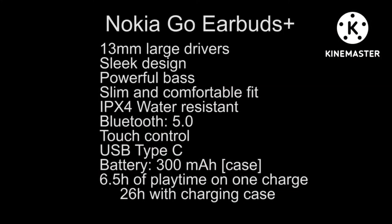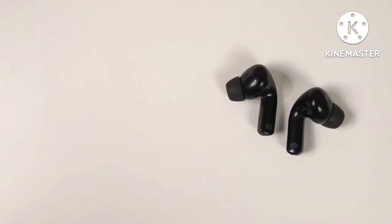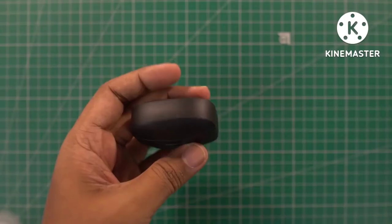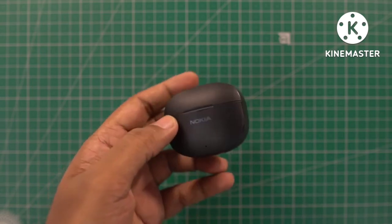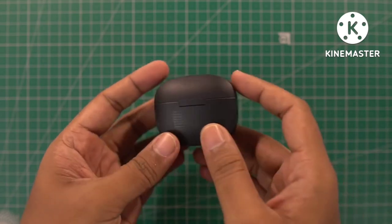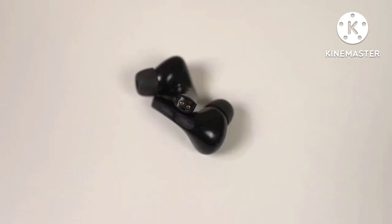Now let's look at some specs. It comes with Bluetooth 5.0 and 13mm drivers. It has touch controls and you can use both or one earbud during calls. It comes with IPX4 water resistance and a type C USB port. The case has a 300mAh battery. It has a sleek design, powerful bass, and is slim with a comfortable fit. The individual earbud weighs 4 grams.